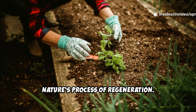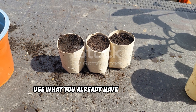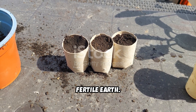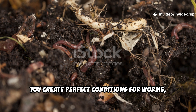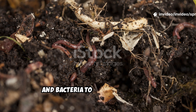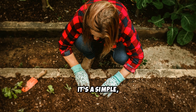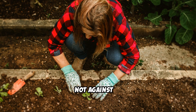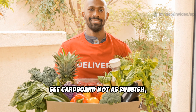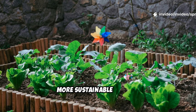Cardboard is a simple, no-cost way to feed your soil and mimic nature's process of regeneration. Instead of buying expensive compost, use what you already have to build rich, fertile earth. By laying cardboard on your soil, you create perfect conditions for worms, fungi, and bacteria to break it down into humus — the foundation of a productive garden. It's a simple, accessible method that works with nature, not against it. See cardboard not as rubbish but as future fertility.